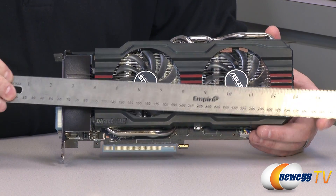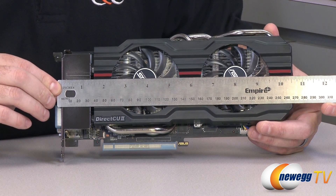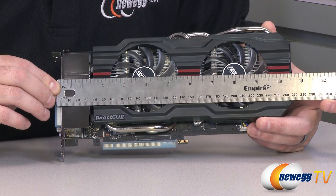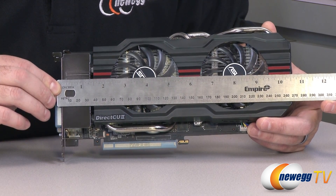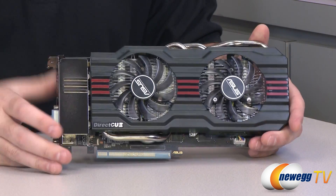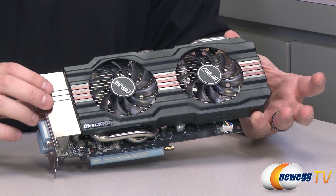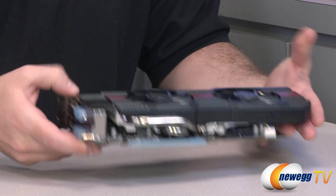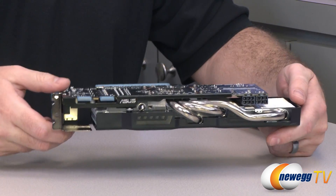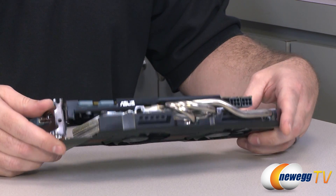Now we're on to the video card itself. Starting with a measurement from the bracket, we are at ten and a half inches — maybe just a hair or two over. So a decent length that should fit in most computer cases, but you might want to take a quick measurement just to make sure. Looking at the 660 Ti from an initial perspective, the Asus version specifically looks very similar to the 670.